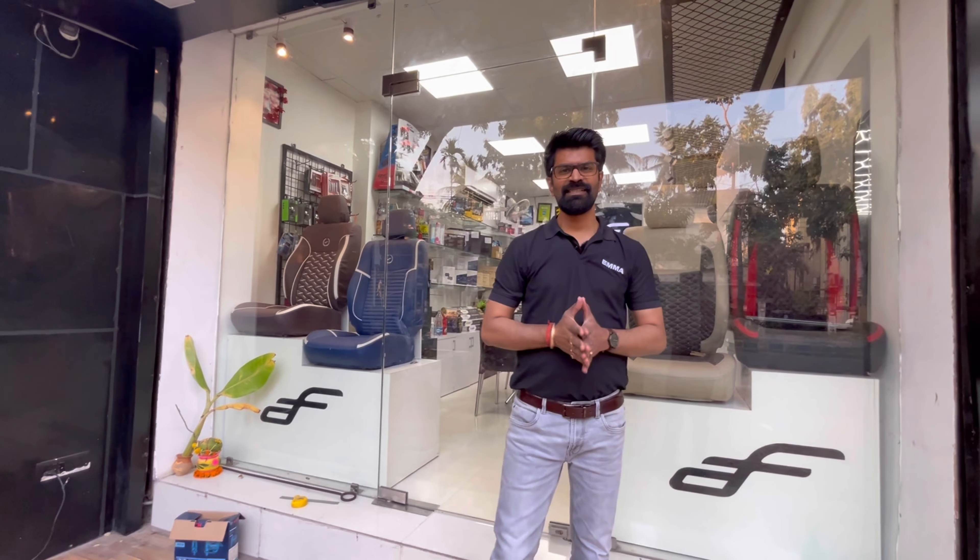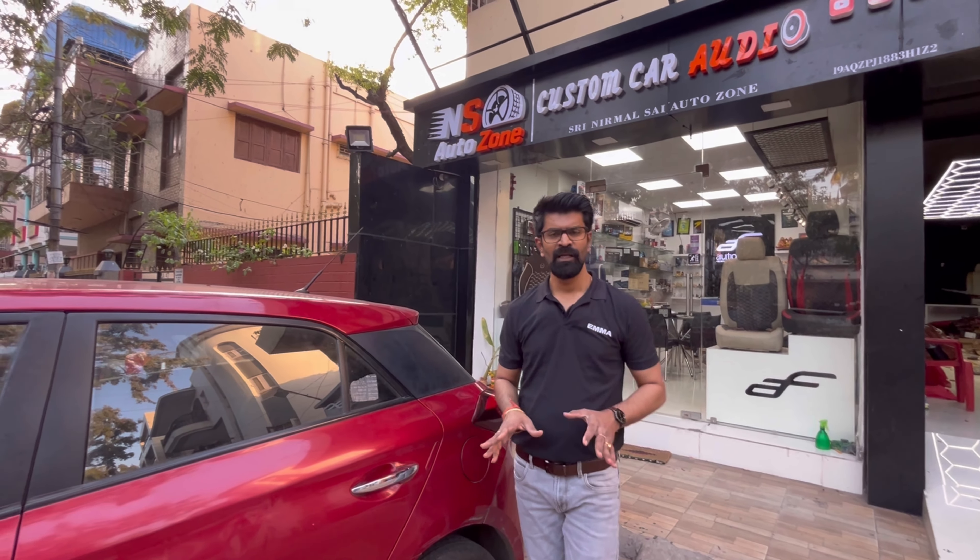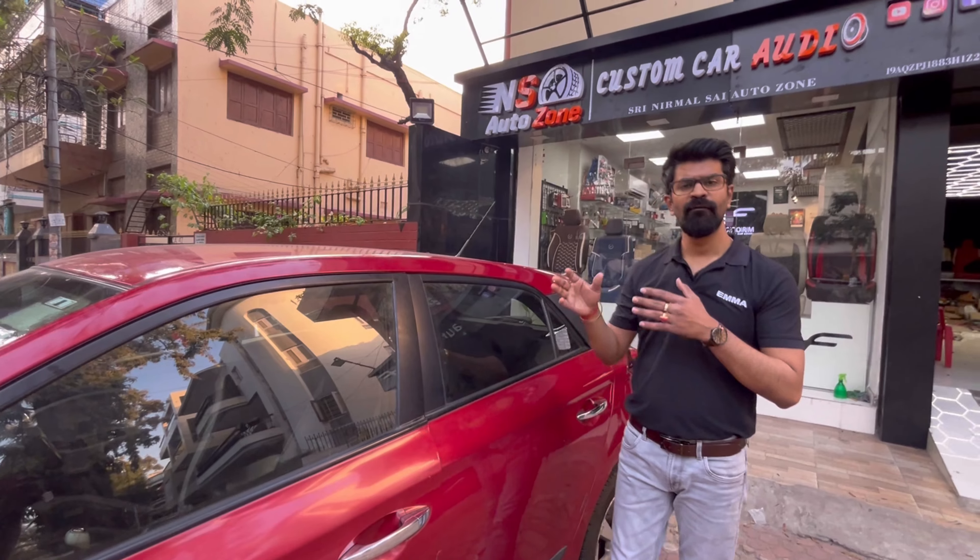Welcome back to NS AutoZone. Friends, as we promised, we will go to a convenient location. That location we already shared on our Instagram channel and WhatsApp. Now let me tell our YouTube subscribers, followers and viewers that we are here in Salt Lake Sector 1 CA Vlog.